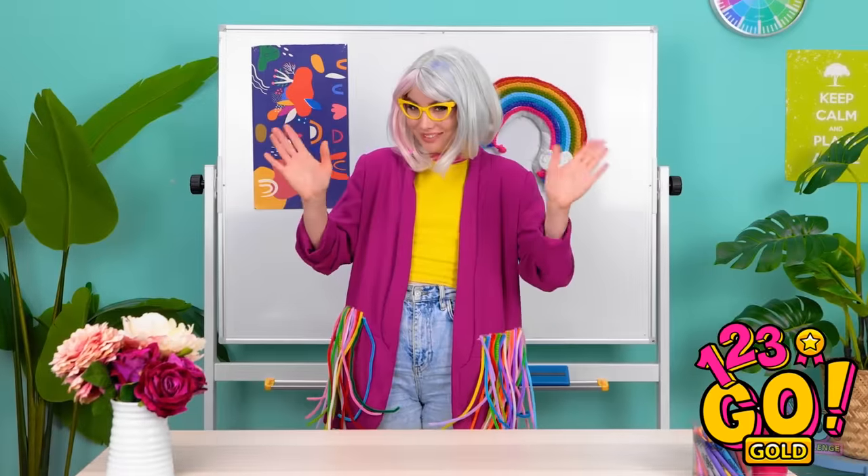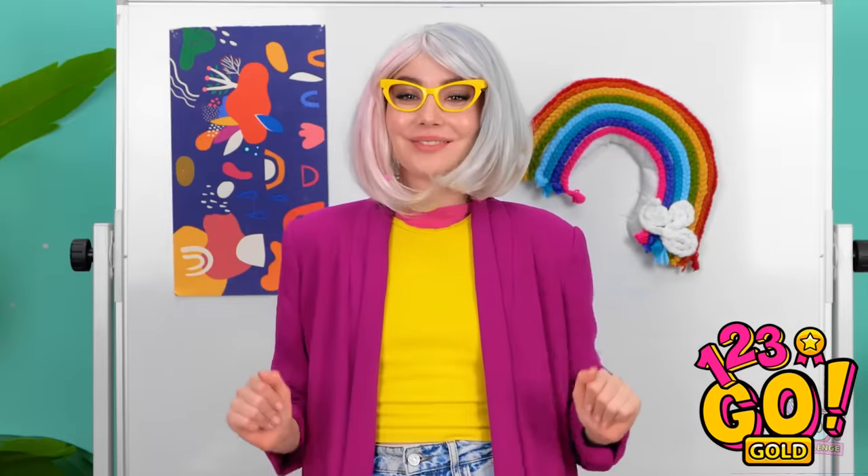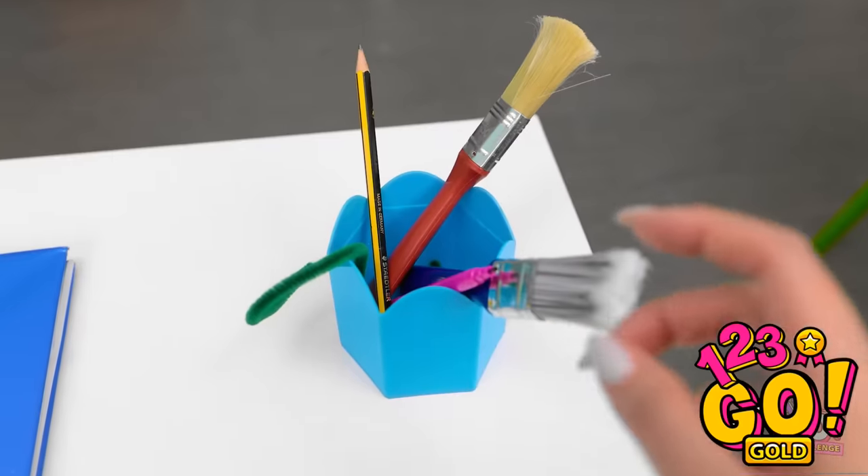I've got something exciting today, class! What is it? It's this lovely rainbow! No need for applause. Why don't you give it a go? Sounds good to me! Wait — I don't have any pens!